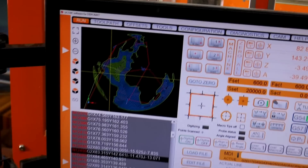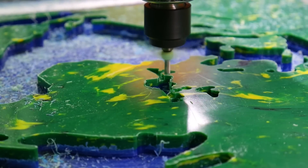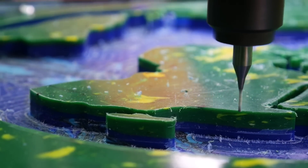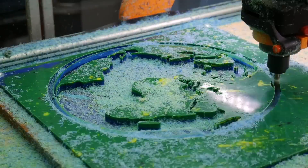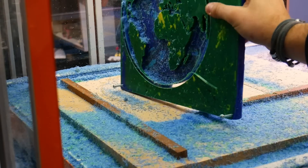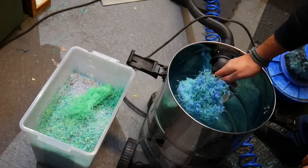Since our design had a lot of detail but quite a lot of material to remove, we started off with a 6mm bit to remove the bulk of the material. For the second pass we changed over to a 2mm bit for more of the finer detail. Finally on the third pass we changed to a 1mm bit which did all of the final finishing touches. The awesome thing about our setup is that we have a fully sealed enclosure around our machine which makes all of the waste easy to collect for reuse later on.